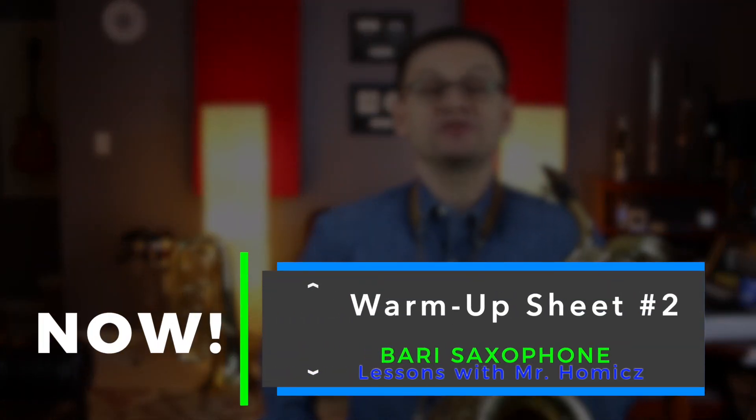Hey Bowery Saxes, welcome back. In today's video we're going to do saxophone warm-up sheet number two.